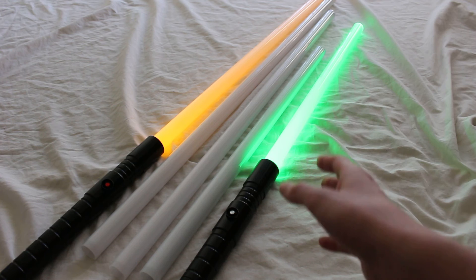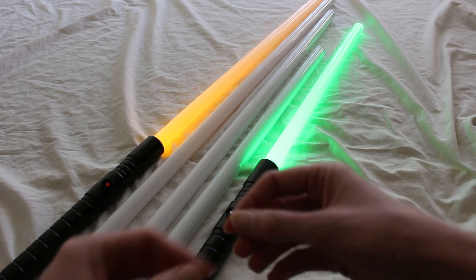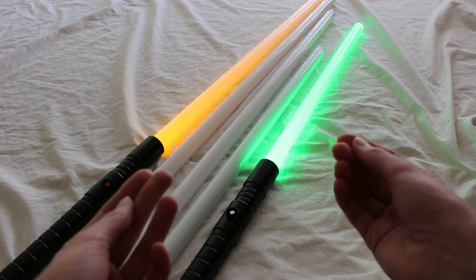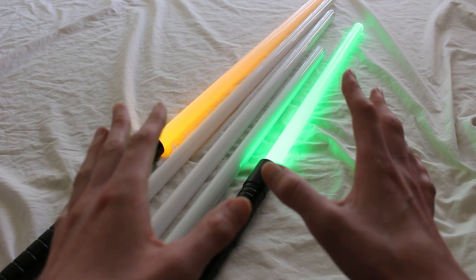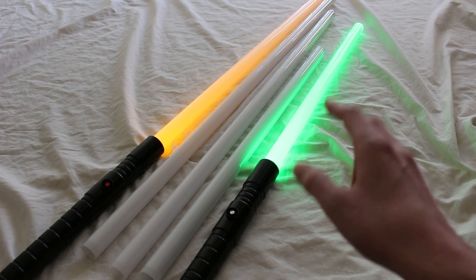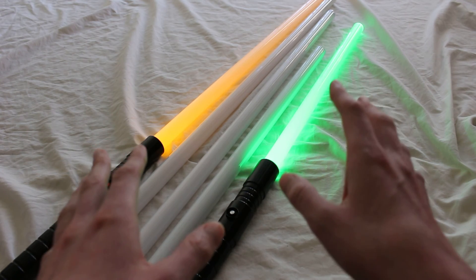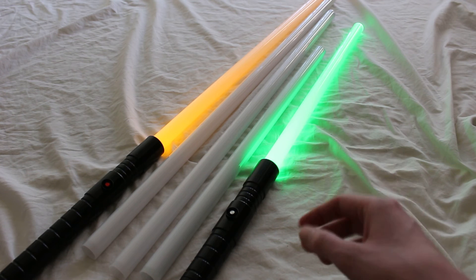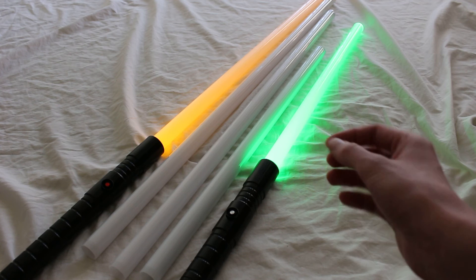The final thing to consider with blade length is where you'll be using the lightsaber. If you're going to be using it indoors, that's another reason you'd want a shorter blade — or at least have a shorter blade on hand — because people have been known to knock things over around the house. It's pretty easy to do when you're swinging a lightsaber around, so a 24-inch or 16-inch blade would definitely be advisable indoors.